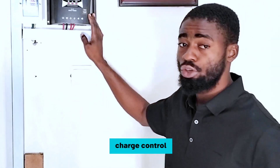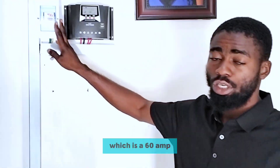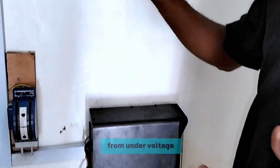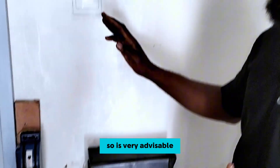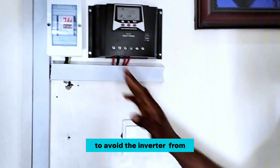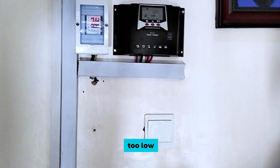With a PWM solar charge controller we just need a little voltage above the battery voltage and we are fine. Here we have a surge protector which is 60 amp, to protect the inverter from high voltage and from under voltage from the grid, because the inverter has the ability of charging from the grid. It is very important to use a surge protector to avoid the inverter getting damaged. And here we have a manual changeover just in case the surge protector refuses to switch because the voltage is too high or too low.